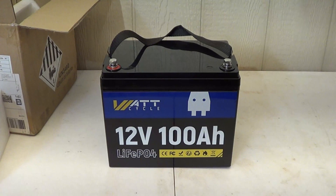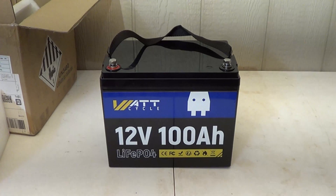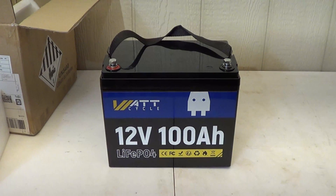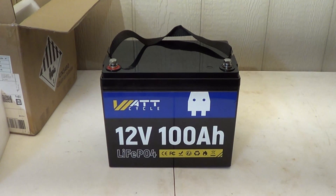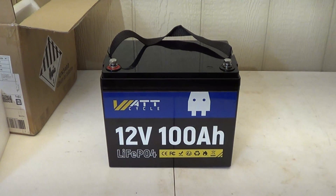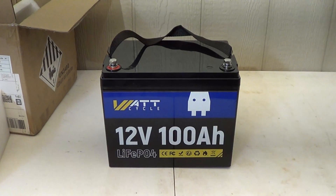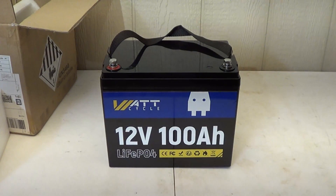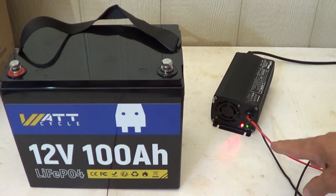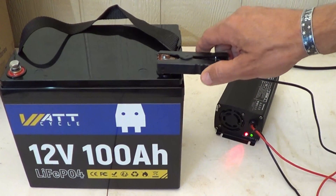The discharge temperature range for this battery is minus 4°F to 158°F, which is minus 20°C to 70°C. This battery has Grade A+ cells inside, and the BMS provides overcharge protection, over-discharge protection, over-current protection, and short circuit protection.